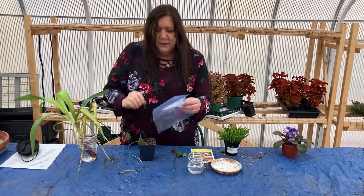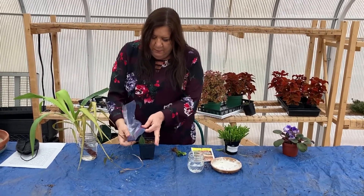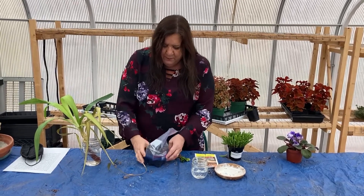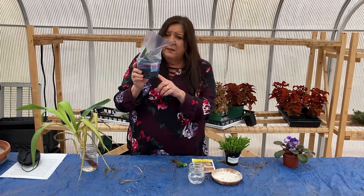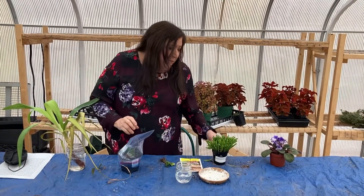Once you get the cutting in its container, remember to keep the potting soil wet. You can also take a little sandwich baggie or storage baggie and put it over the top of the container and plant to make a little mini greenhouse. That holds the moisture in and helps it root faster. One of the biggest tricks is to remember to keep the soil wet, because it has to stay wet in order for the plant to root.